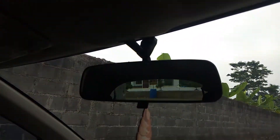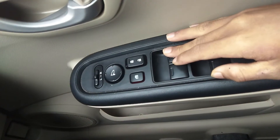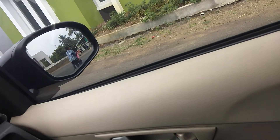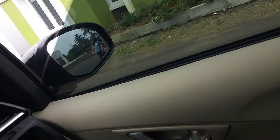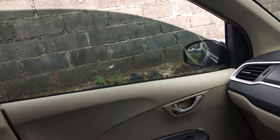Untuk joknya sudah dilapisi dengan kulit. Kemudian ada sun visor, back mirror, dan sun visor di bagian kemudi. Ini untuk service berkalanya. Kita sekarang akan mengecek power window, masih berjalan dengan baik. Kita cek sebelah kiri, juga berjalan dengan normal.